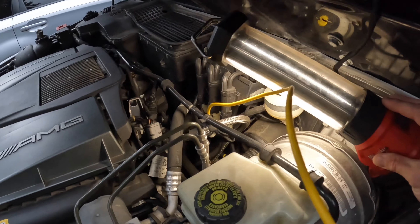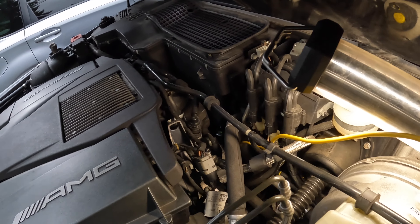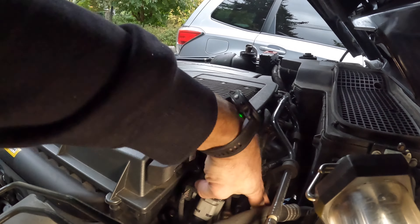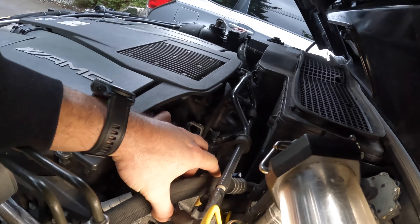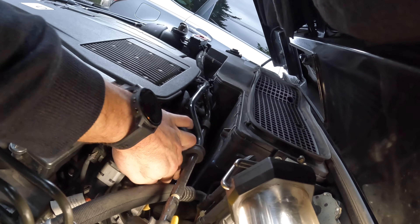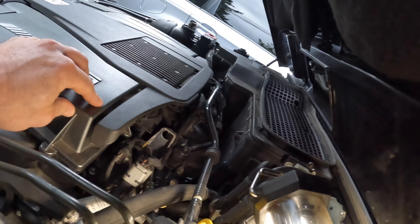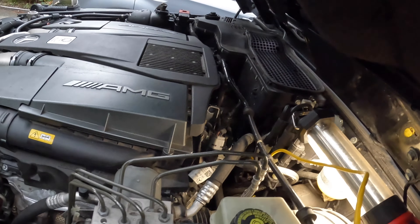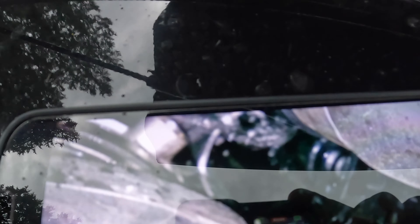I'm kind of hoping I'll be able to get to it. In any event, I think this piece at the back here has to come off — that's what the guy I was watching on YouTube had to take off in order to get that fitting off. I might have to unbolt that unit there. I don't know what it's for exactly — I have to look up the part number. But you can kind of see the water pouring out there.